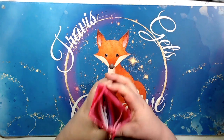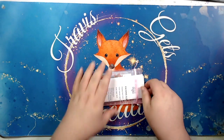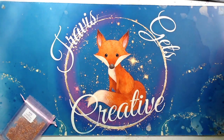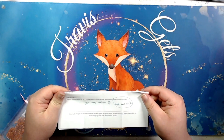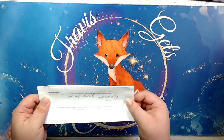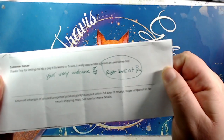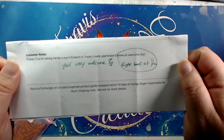So here is what is inside. Pull all these out. It comes with a packing slip. There's a note here for Stacy — I guess Stacy had written a note to T-Mall: 'Thanks, Tina, for letting me do a pay it forward to Travis. I really appreciate it. Have an awesome day.' And T-Mall wrote back, 'You're very welcome, right back at ya.' I'm just sharing that in case Stacy didn't get to see that beforehand.